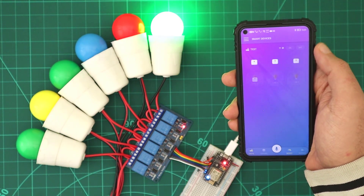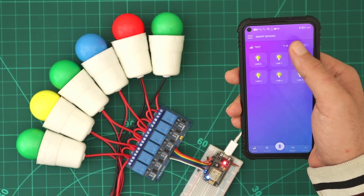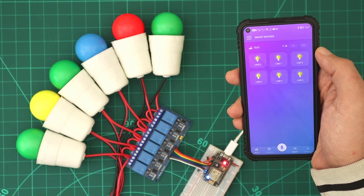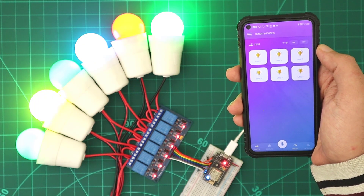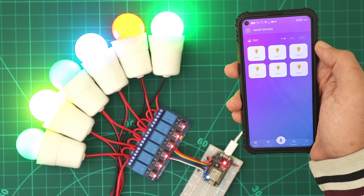I love relays — the easiest method to control home electrical appliances. Easy to use, easy to wire. And using relays became easier and easier with Katio. In this video, we will build a simple unit with the ESP8266 and six relays and six beautiful bulbs, and as usual we will not write any code at all.